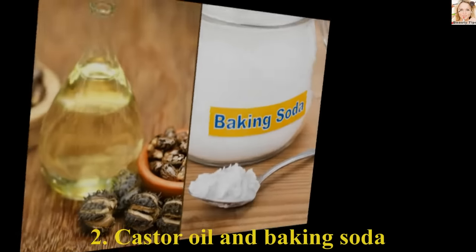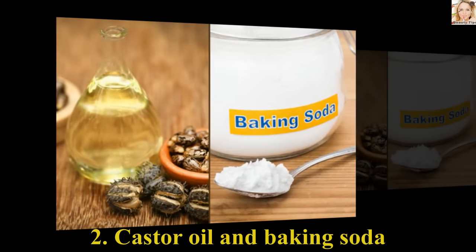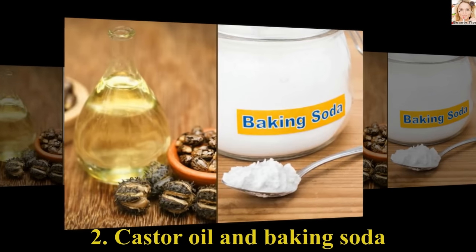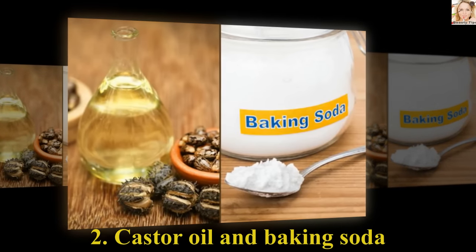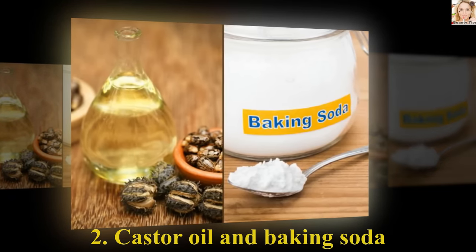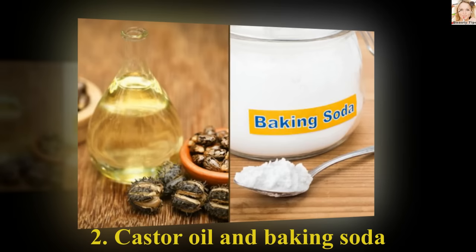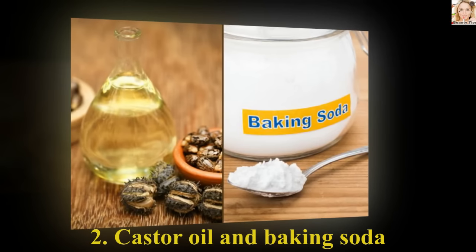Number 2: Castor Oil and Baking Soda. Take a few drops of castor oil and mix it with a pinch of baking soda. Wash your face and dab the mixture on the mole. Leave it overnight or for a few hours. Apply it the same way for a couple of days and you will just love the results.